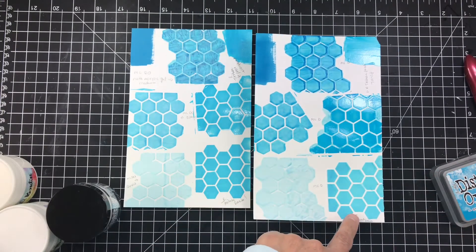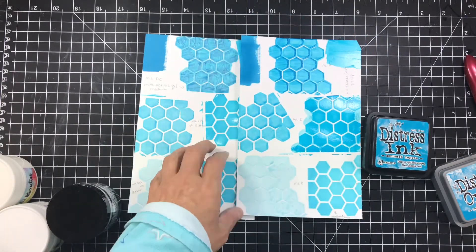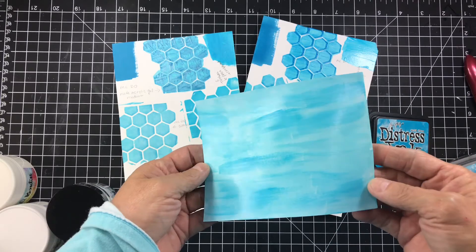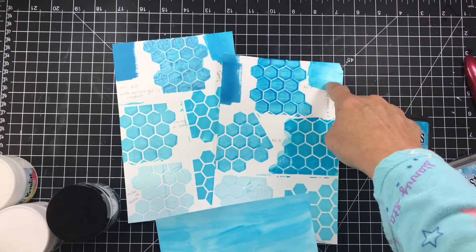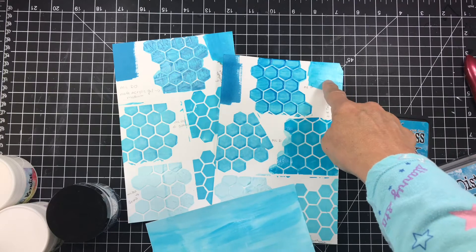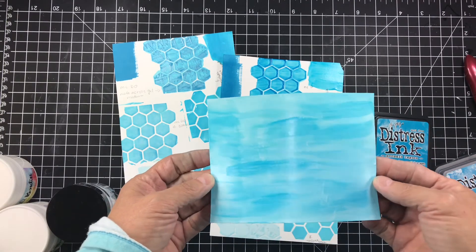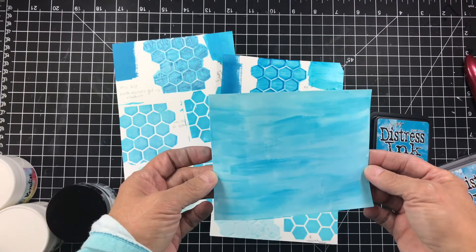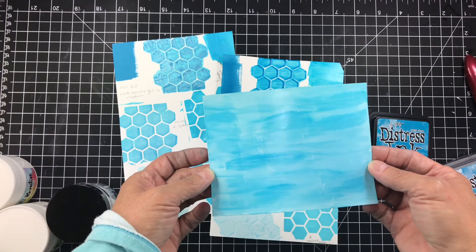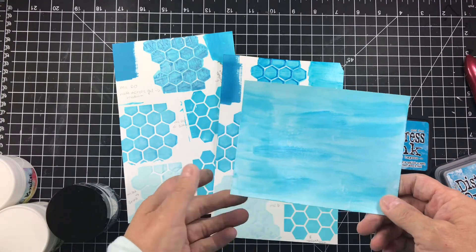With the leftover Mod Podge I painted a little ocean scene card right here using a paintbrush — isn't that super cool? I'm going to be using that on an actual card coming up real soon.